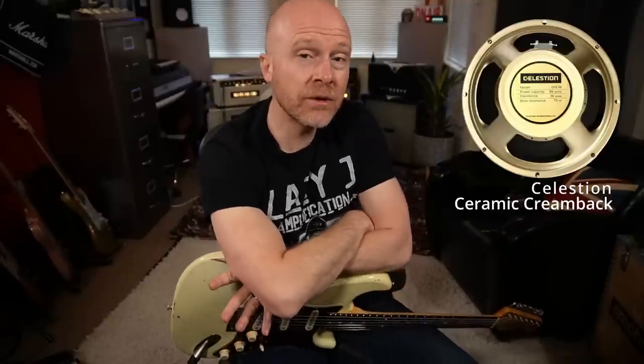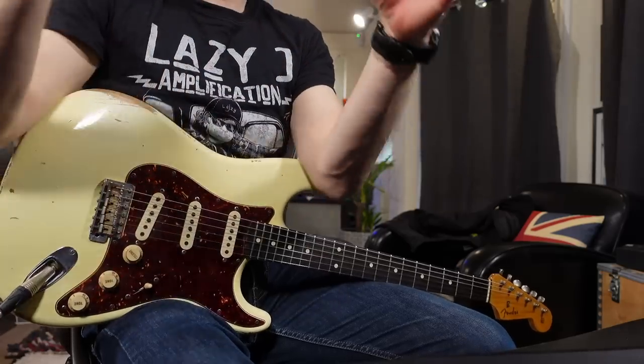We're going to be using a Celestion Alnico Gold, a Celestion Creamback - that is the ceramic magnet Celestion - and we're also going to be using the Celestion Neo Creamback. The Neo Creamback is a Neodymium Creamback; it weighs half the weight of the standard ceramic speaker. Every time we use these speakers we're going to be using the same guitar, same effects, same amplifier, and same exact mic position, so we can really hear the difference between all three speakers.